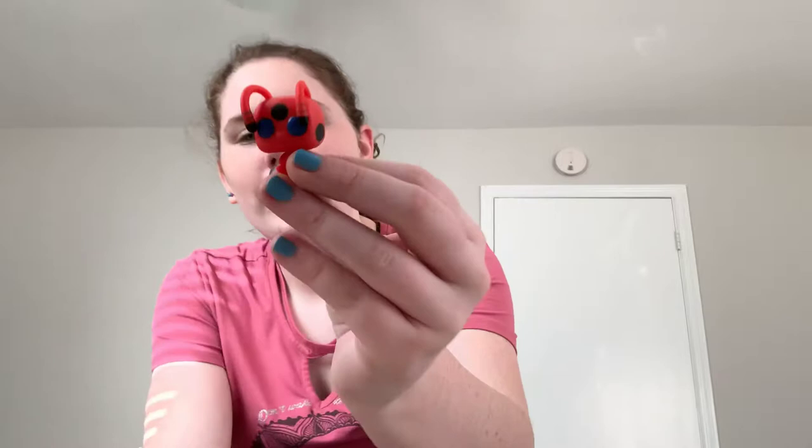And of course we have little Tikki the kwami. She's supposed to be like a Ladybug kwami, so you have the antenna, her little blue eyes, her little dots, and her cute little kwami tail. Tikki is not as poseable — I think she's just a solid piece of plastic, so she is not movable like Ladybug is.